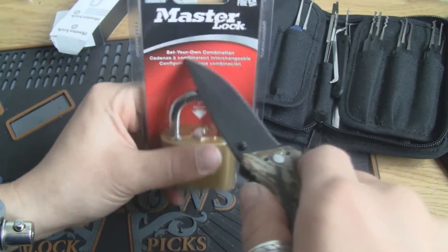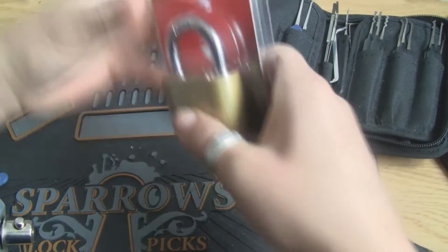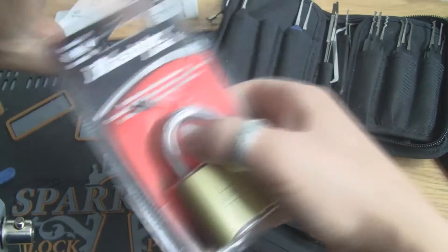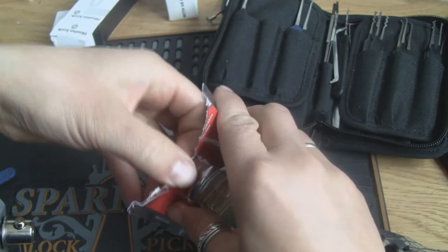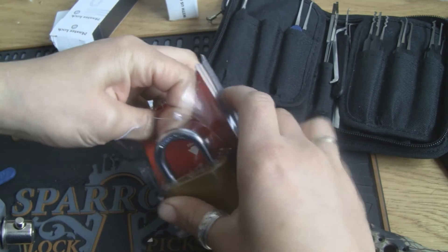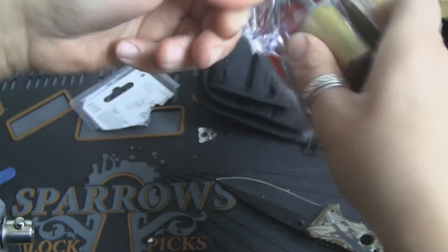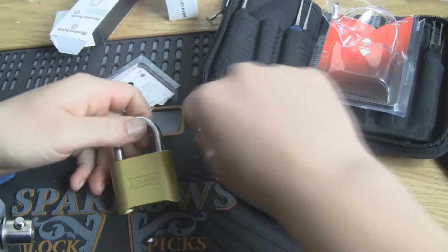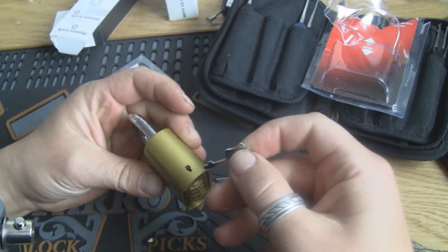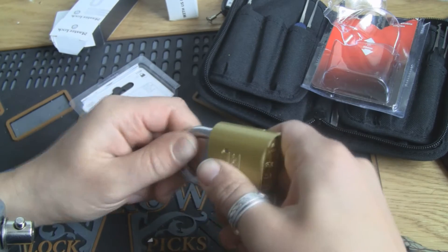So let's open the package and see what we can do, and even if it's that easy that it looks like. There's a little key for it — I guess that's the reset key. It's locked.